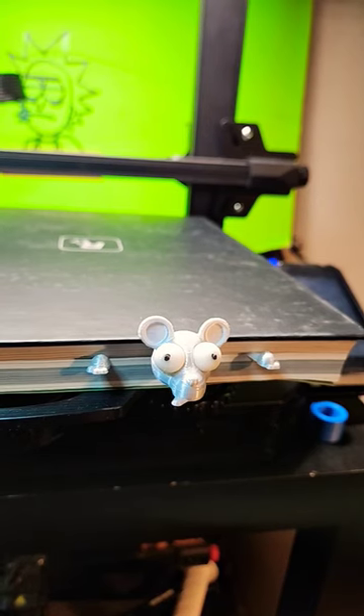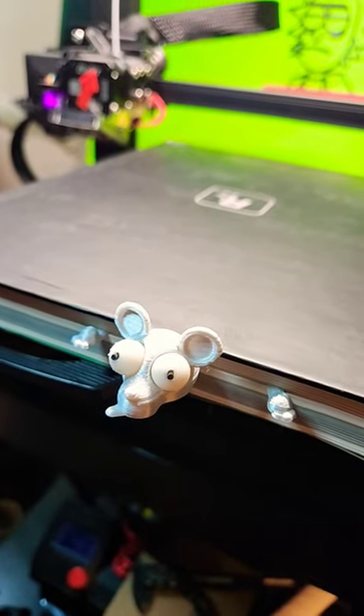And here's what he looks like finished inside of a book. Don't forget to like, and we'll see you next time.